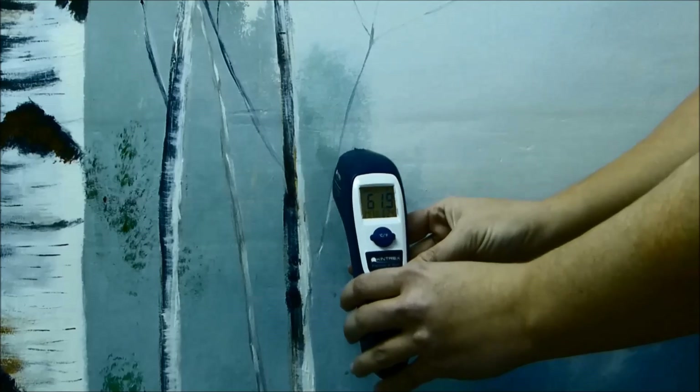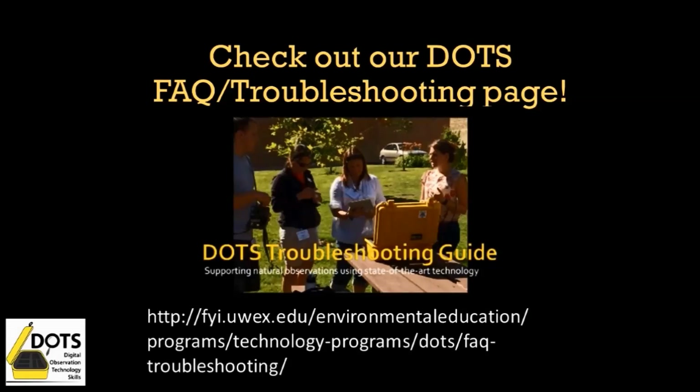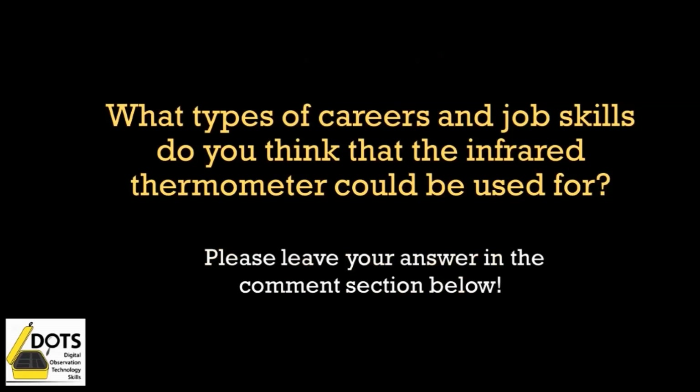If you would like more information on specific uses for this tool, please visit our website and check out our FAQ troubleshooting page. What types of careers and job skills do you think that the infrared thermometer could be used for? Please leave your answers in the comments section below.